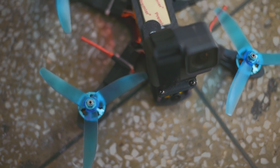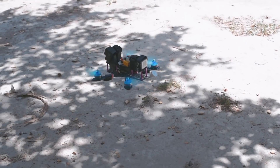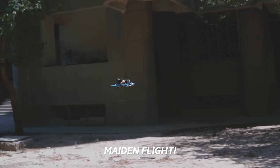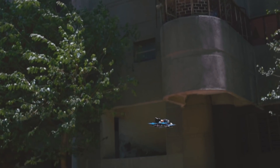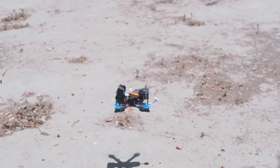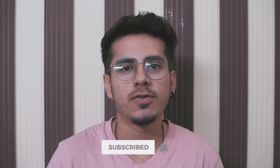The FPV drone is ready! Subscribe to my channel for more drone videos. Till then, keep droning.